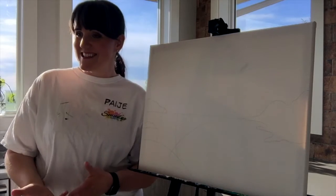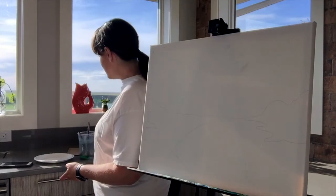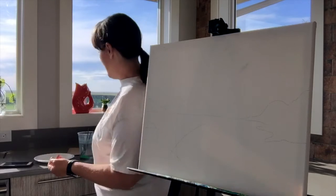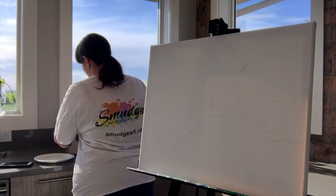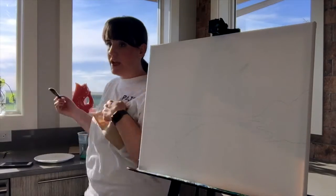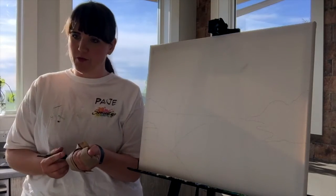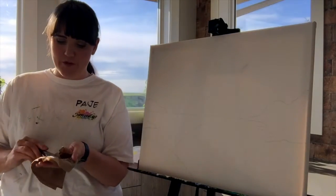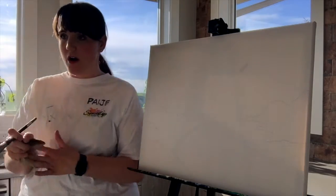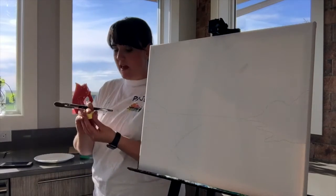Let's get started. Take your large brush and if it isn't wet yet, dip it to get the bristles together. Then take your paper towel and give it a gentle squeeze to get that water out of your bristles, because you don't want water running down your canvas. We are going to start with yellow.